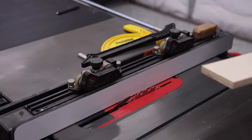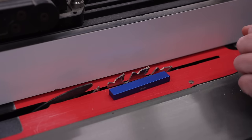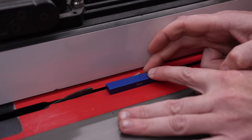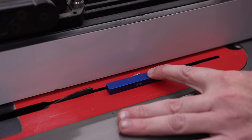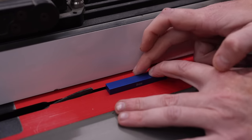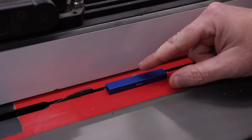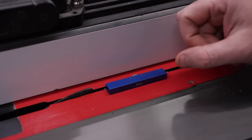The next step is setting the blade height. I like to use setup blocks — there are other ways, but I find setup blocks the easiest. The depth I like to go is 8mm on 18mm ply, somewhere around the halfway mark. This is an 8mm setup block, so once I have this set, we're good to go.